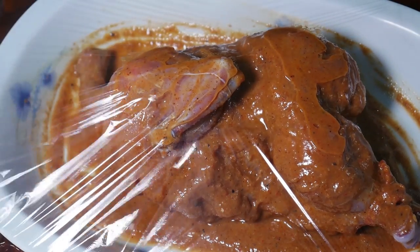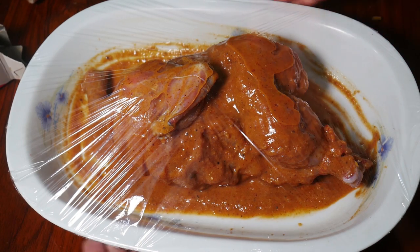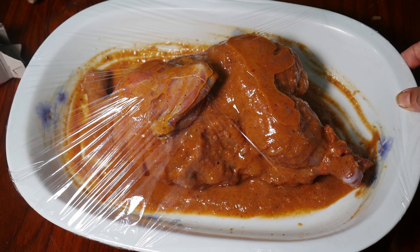We will put the chicken in plastic wrap and just take a look. Then put it to rest for 10 minutes. We will test it and cook. To wrap the chicken, let the chicken hold the coating.